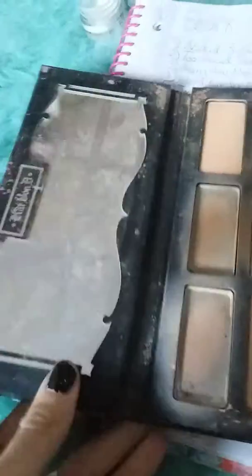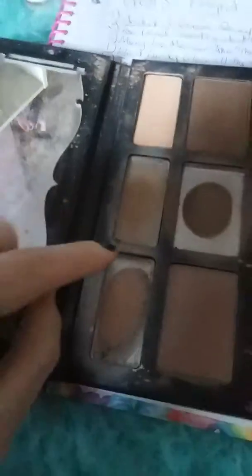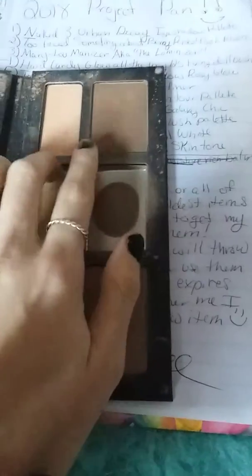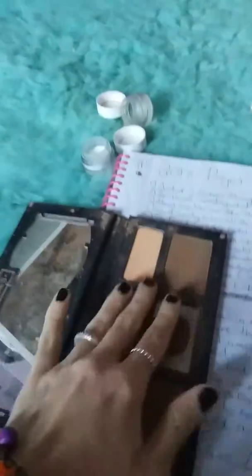And after that, I have the Kat Von D Shade Light and Shade Light Contour Palette. Hit pan completely, hit pan completely, hit pan completely, and I'm starting to work on this one. These two I don't think I'm going to touch very well, because you can't see in this light, but they're super dark.